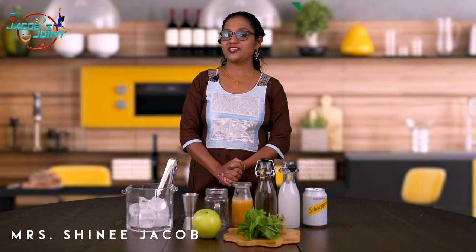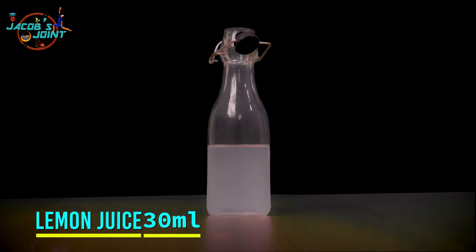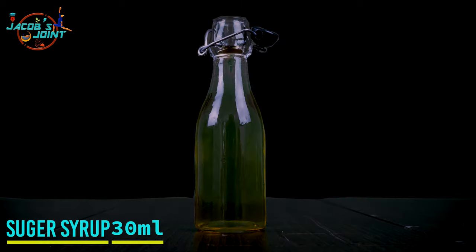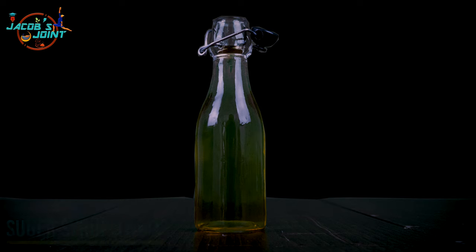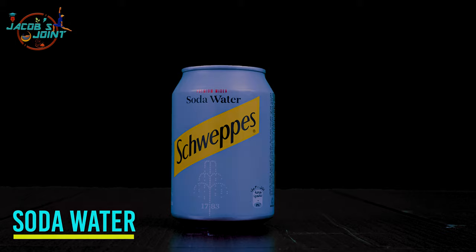Shalom everyone, welcome to Jacob Joint and I'm Shiny Jacob. Today we're going to see another mocktail show called Green Apple Mojito. Let's check out the ingredients: freshly blended green apple, lemon juice 30ml, sugar syrup 30ml, some mint leaf, ice, and soda to top the drink.